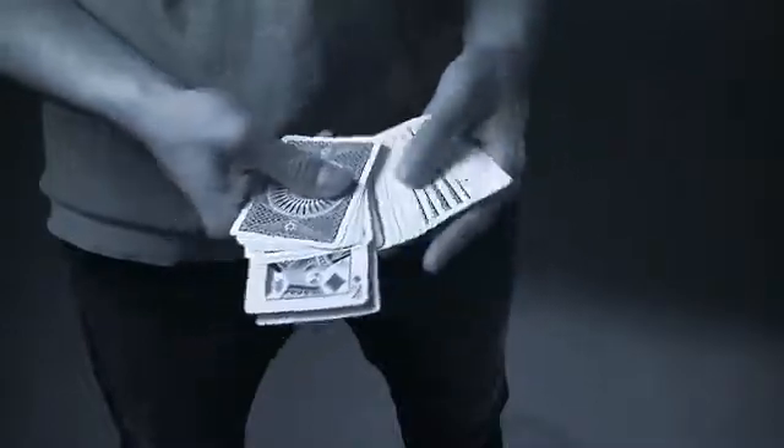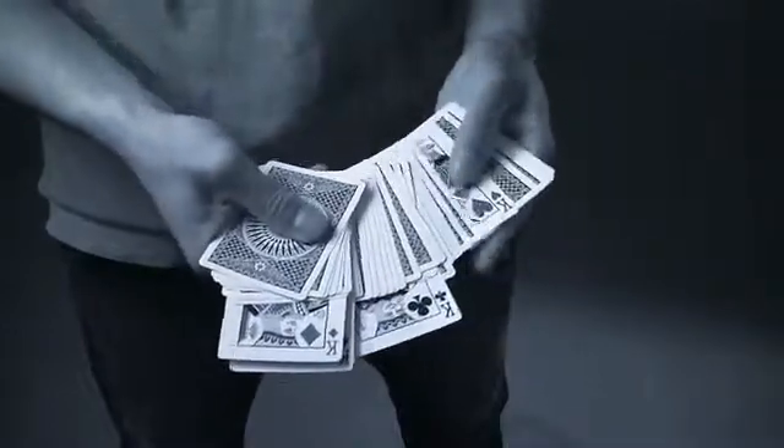When I first saw Ervin perform the distribution technique, I thought he was using dupes. I had never seen anything like it before, let alone thought it was even possible. I was fooled.